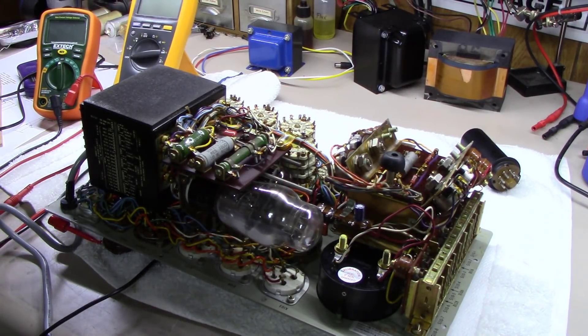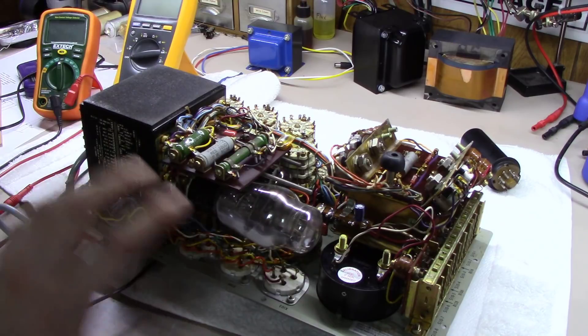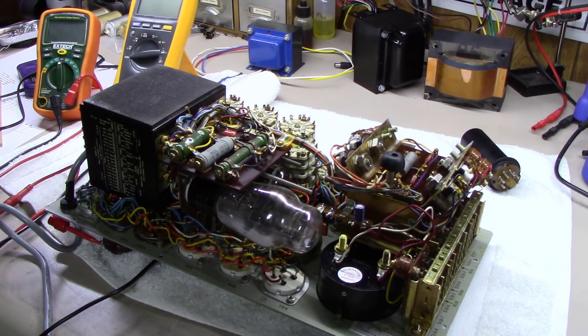The owner said that after the fall he had taken it apart and the 83 tube inside was busted. For a unit to bust a tube even though the tubes were locked down, this thing had taken a pretty hard fall. He put a different 83 in it, and even though it seems like it's got a little gas on it, it actually doesn't — it tests quite well. I think it's just how the getter flash did on this one.